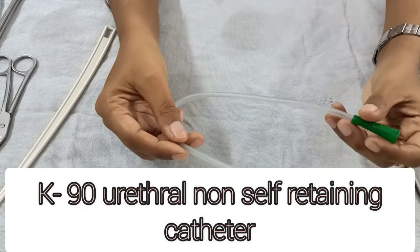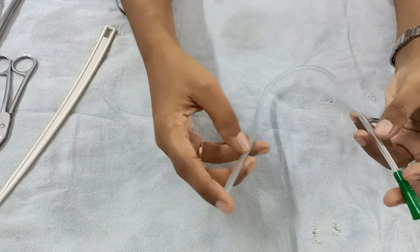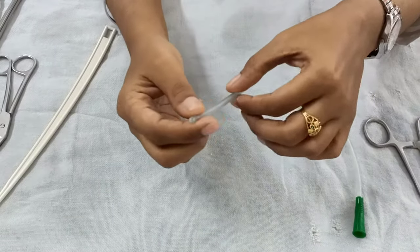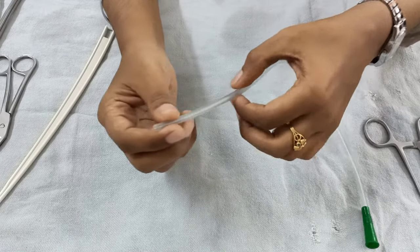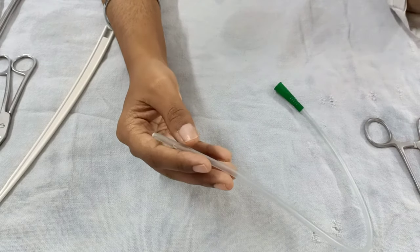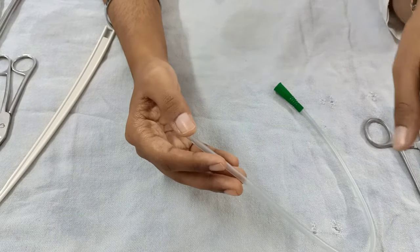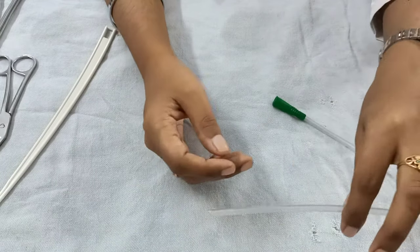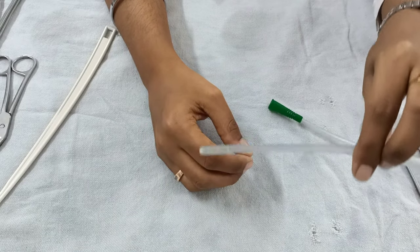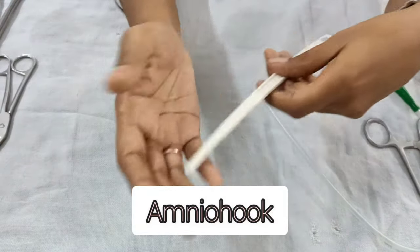The next instrument you require after cleaning the perineum is the K90 urethral catheter. This K90 does not have any balloon as seen in a Foley's catheter — it is just an in-and-out procedure. In case a patient is in labor and going to deliver but has not passed urine yet, it is important to empty her bladder before delivery of the baby.